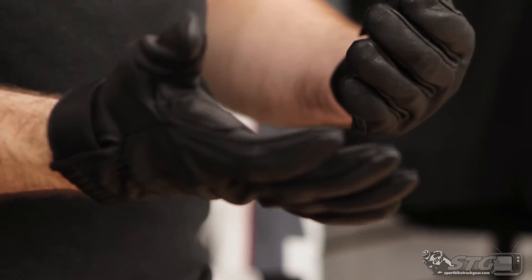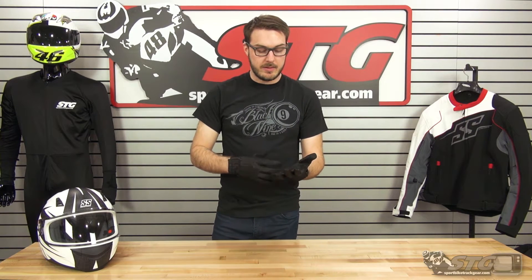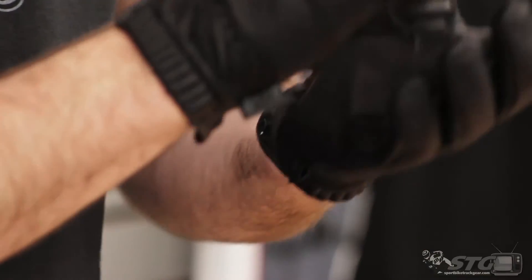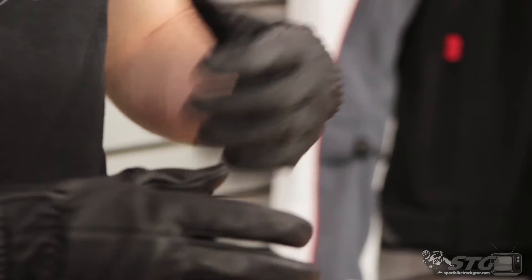One thing Speed and Strength has done this year is really focused on making top quality leather products, such as that America Rising jacket, the leather shirt, things like that. This is kind of along those lines as well. It's going to be a really casual look — you're not going to look out of place wearing this glove, unlike a full gauntlet racing glove with the knuckle protectors exposed and all that.